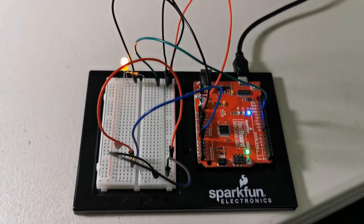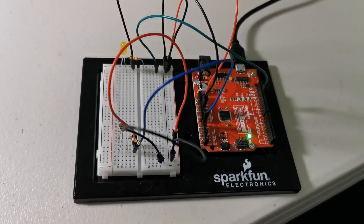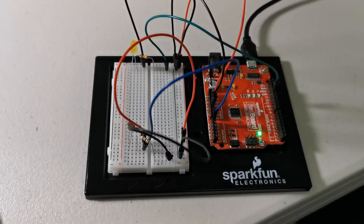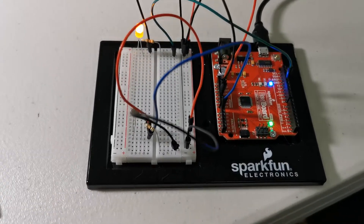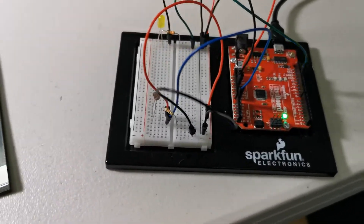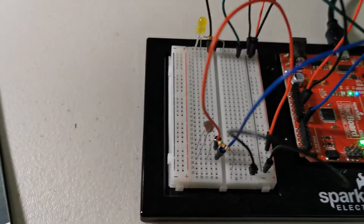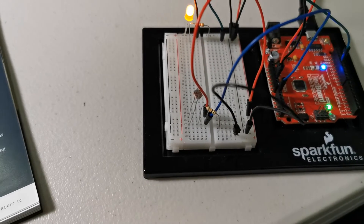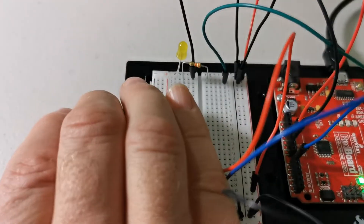I just wanted to do a quick experiment with the photoresistor using the exact same code that we used for circuit 1B, the potentiometer. What's interesting about that is that the light will blink because it's still sending a voltage through here in the same way the potentiometer did, but it depends on how much light the photoresistor has.